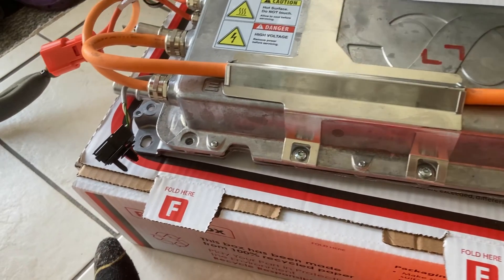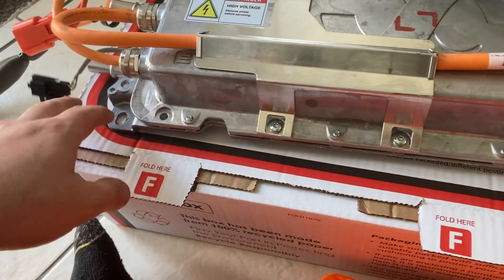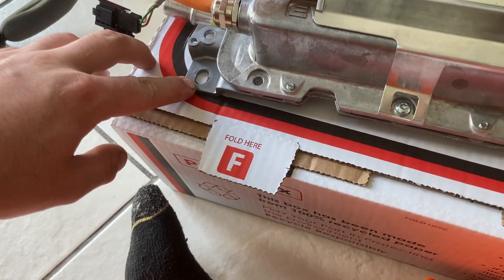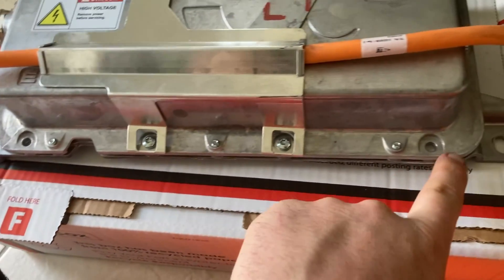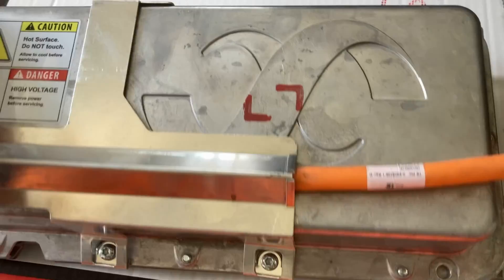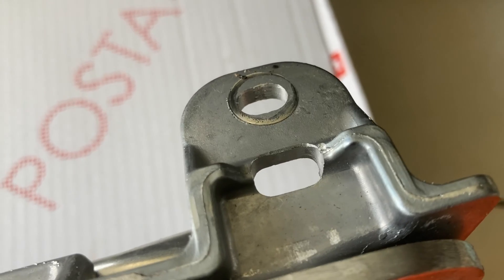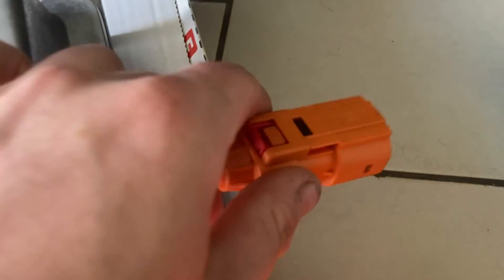This is the onboard charger removed from the vehicle. It is mounted with four fixings — actually two bolts and two nuts. There are two studs at the bottom that come through, with nuts going on, and on the top there are two bolts that go down. That's what holds it onto the car. There's one plug on this side here.